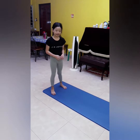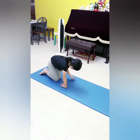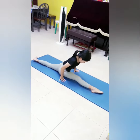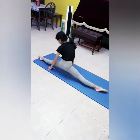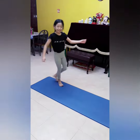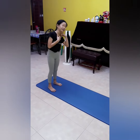Before we start, let me do some for us first. I'm done! Now, let me show you step by step of how I move my handstand.